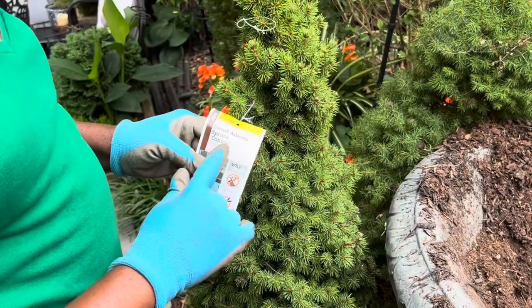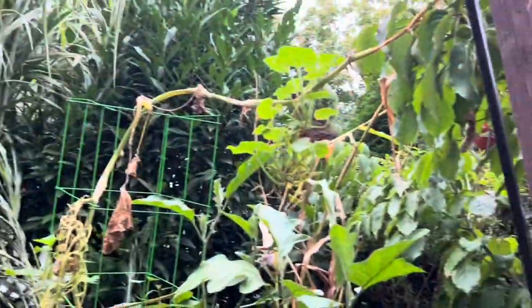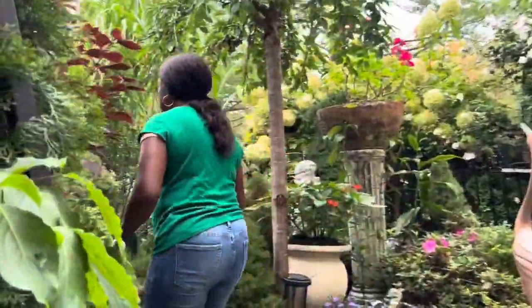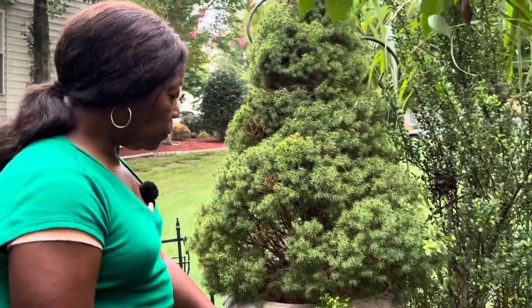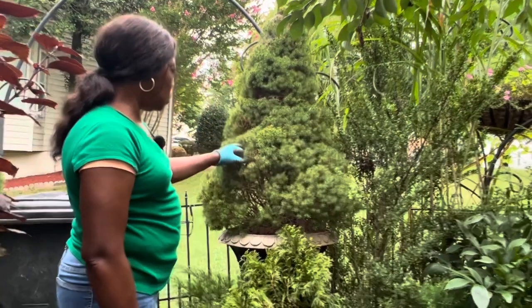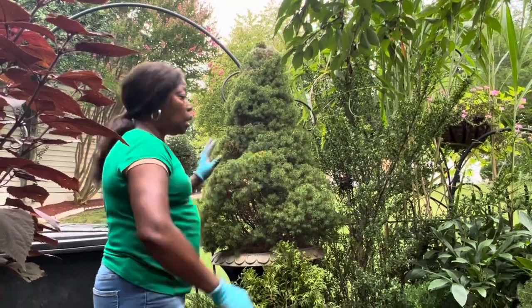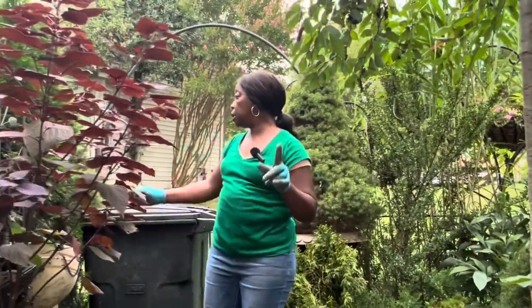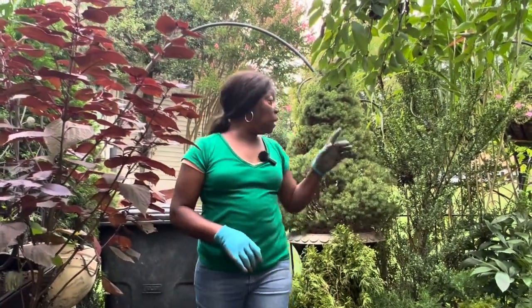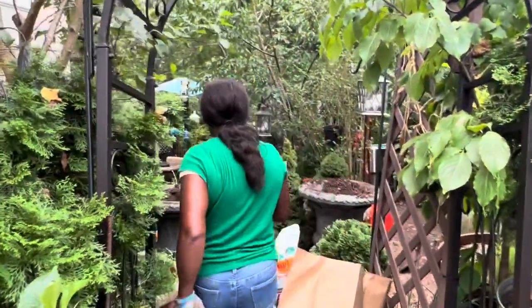Now the dwarf Alberta spruce — I had two of them at the front door and also two in the area back here. One here and one here, they've been in this container for years. It's an old container but they grow very slow and nice. This is easy to prune in any shape you want. I love them. They were so small when I put them in, and now I'm going to do the same with this one.